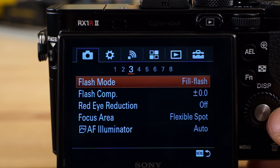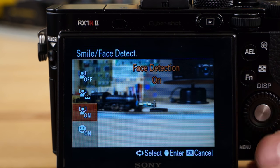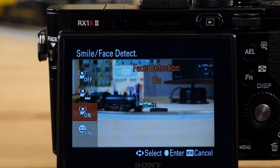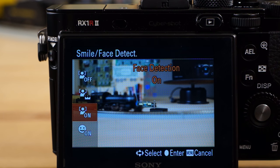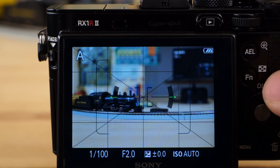One other thing I wanted to show you was face detection — that was off by default, and you want to turn that on. Smile and face detection — you're going to want to turn that on if you plan on taking pictures of kids. When you have that on, the camera automatically focuses on faces. You could use iAF if you want, and it works quite well, though it's a little bit slow. So I just preferred using face detection personally, especially if you're kind of far away from your subject.